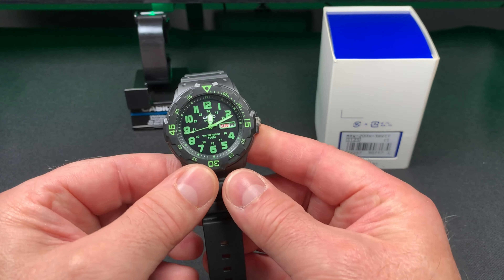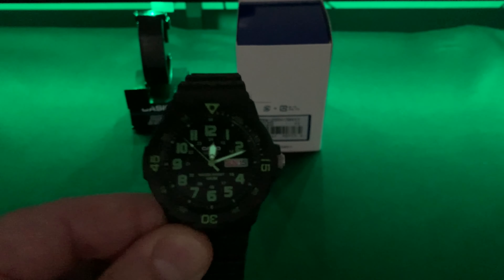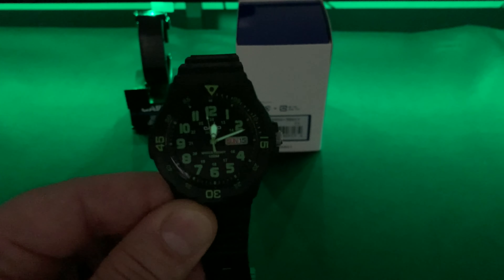Let's test the lume. Looks like the hands have some lume on them. For $19 on Amazon — what a deal, right?